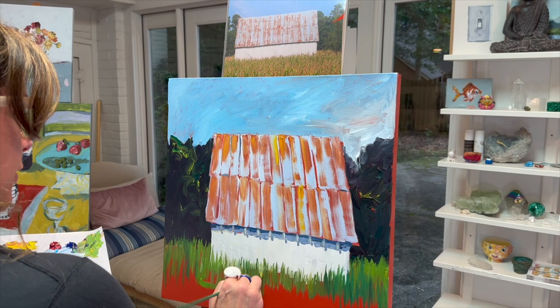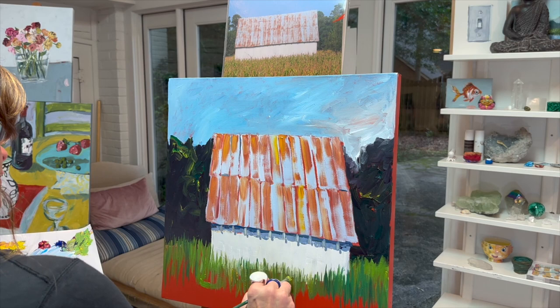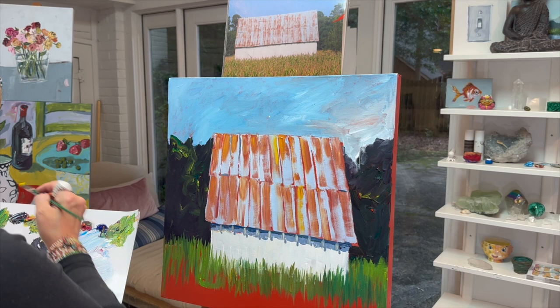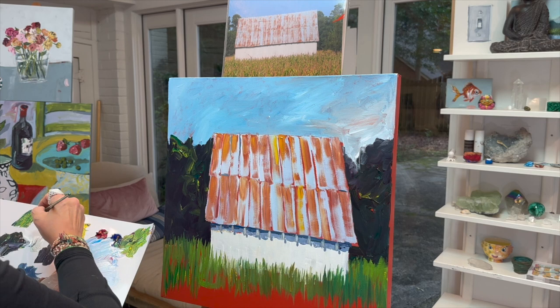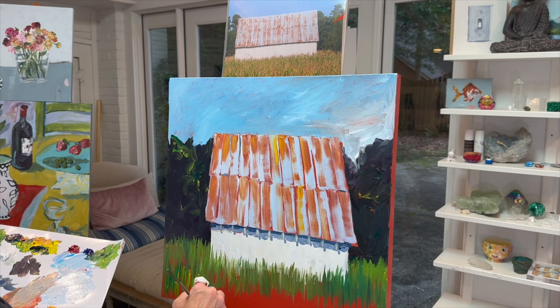Please subscribe — my producer said please, if you enjoy this video, subscribe so other people can find it and paint. Art is the best thing ever and everybody should be painting because it's so good for your brain. Keep mixing up different greens, letting it get a little brighter in the front — just having a little pop of yellow up front kind of brings your eye forward.